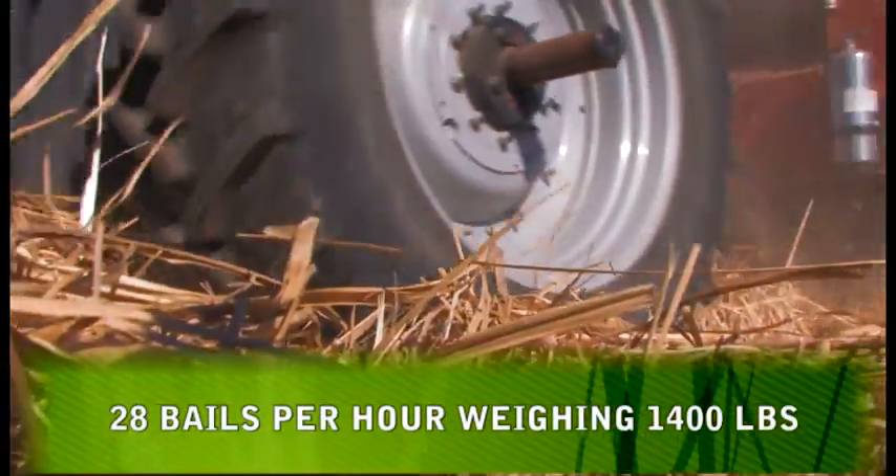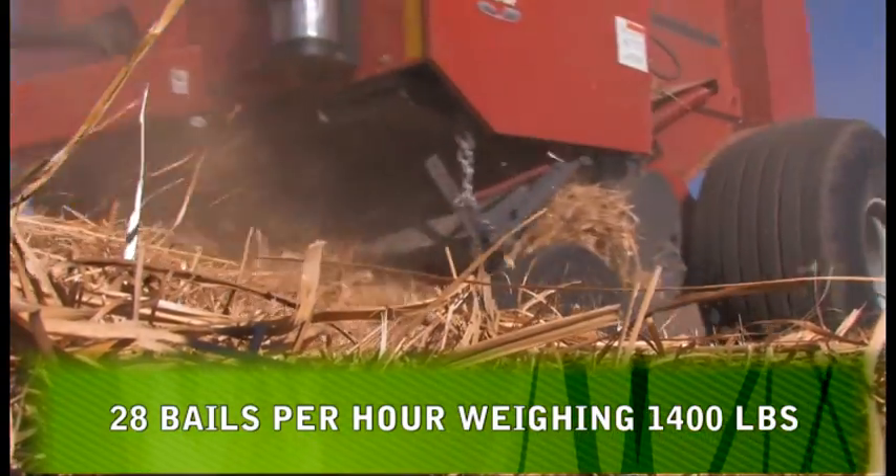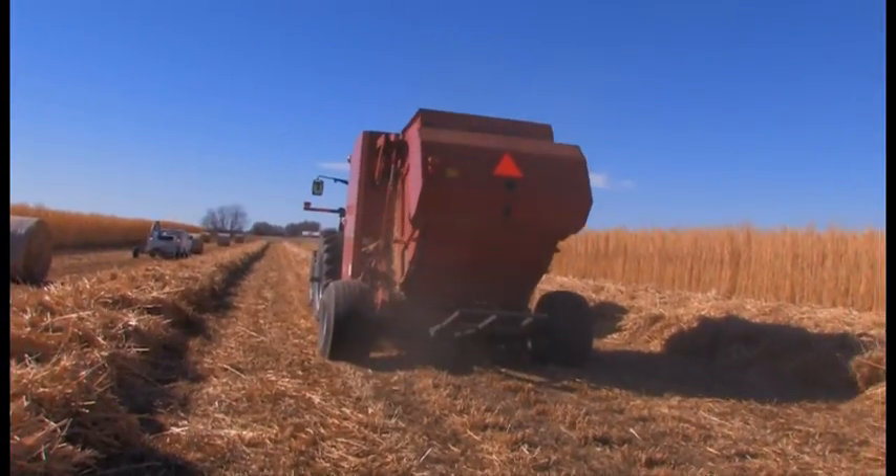At a pace of two acres per hour, the baler produces twenty-eight fourteen-hundred-pound bales every hour. That's twenty tons per hour.